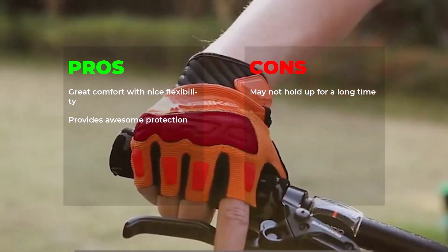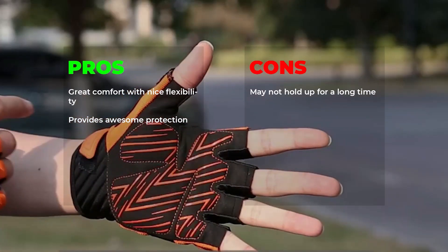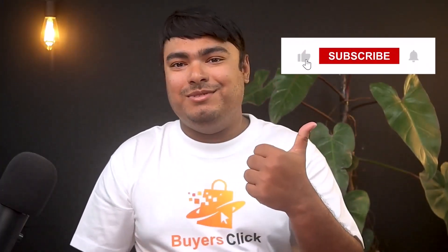Pros: great comfort with nice flexibility, provides awesome protection. Cons: may not hold up for a long time. That's all for today guys, hope you enjoyed watching the video and if you did, don't forget to leave a thumbs up. Hit the bell icon for regular updates and I'll see you in the next video with another review.